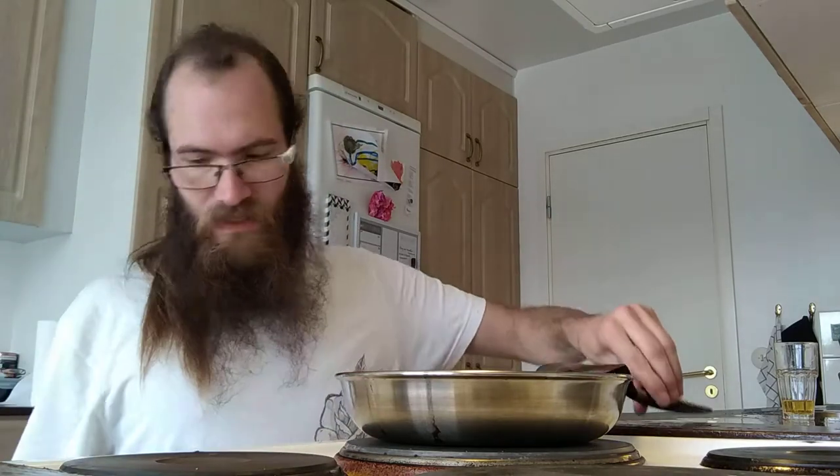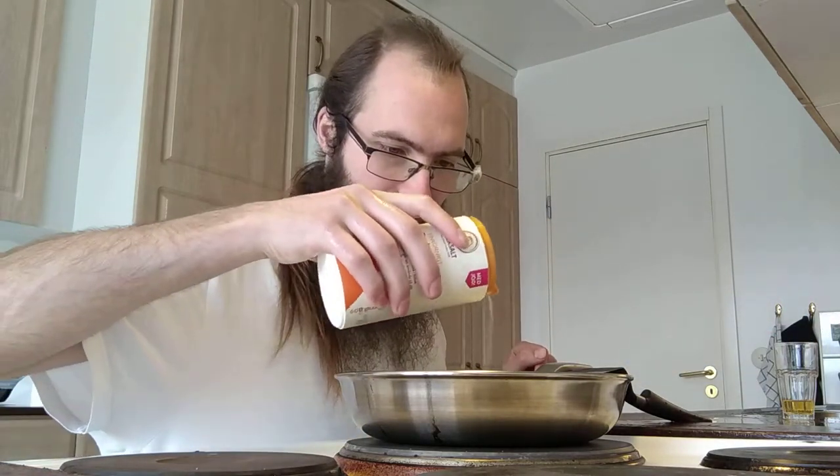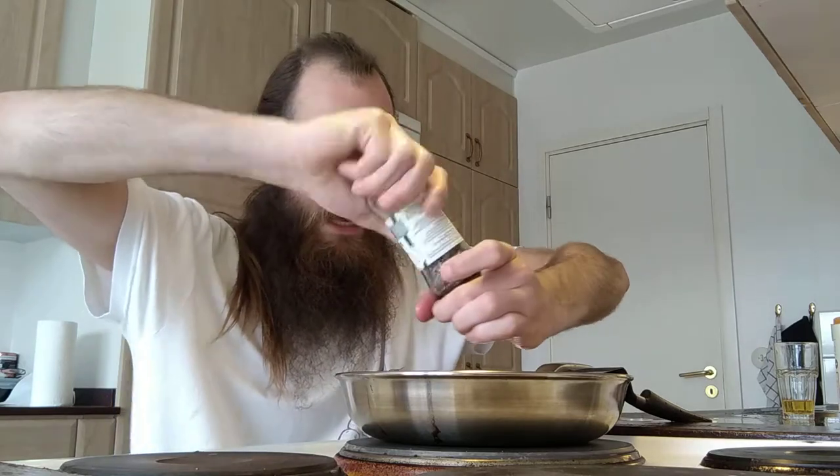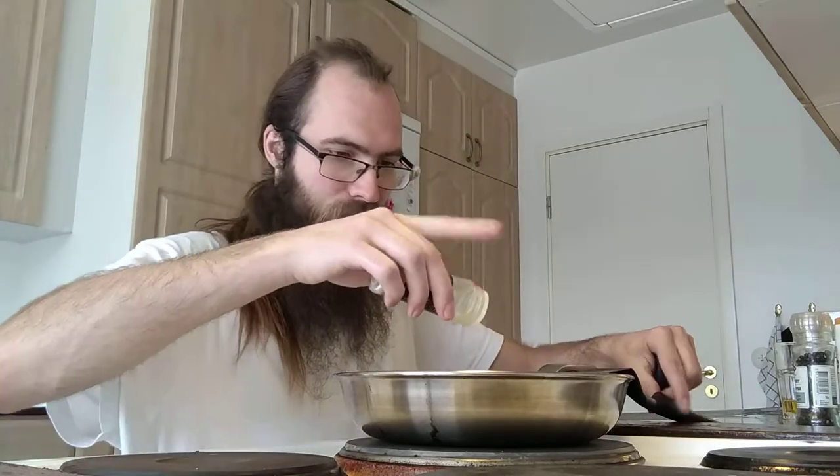I'm gonna put this on 4 instead because it was very hot. I'm not used to using this pan. Put some salt on it, put some black pepper on it.